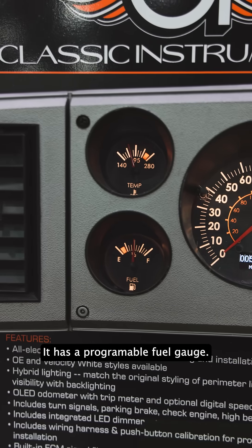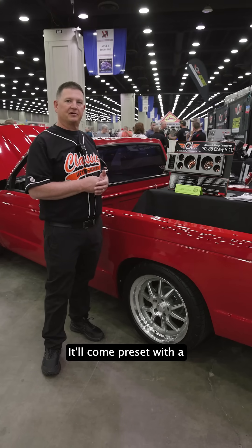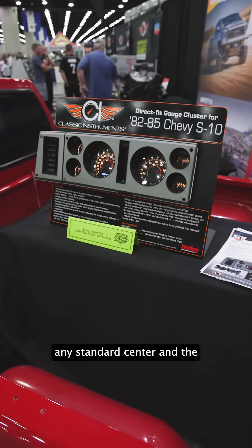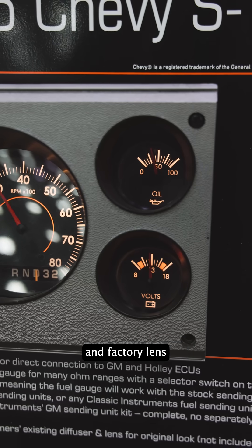It has a programmable fuel gauge, so there's a selector switch on the back. It'll come preset with a 0 to 90 fuel setting, but you can move that switch to select any standard sender and the gauge will work with it. Use it in your factory bezel and factory lens.